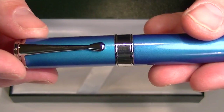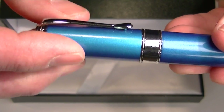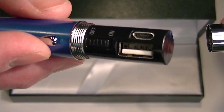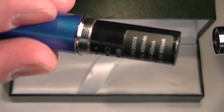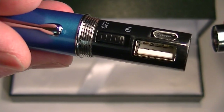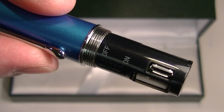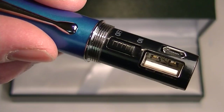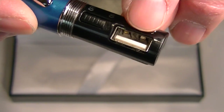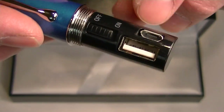The unique thing about this pen is the Power Bank feature. To access the Power Bank, you unscrew the cap from the barrel and the Power Bank is inside. This Power Bank allows you to charge it and then use it to recharge your electronic devices, whether it's your phone, an iPad, tablet, or whatever your electronic device might be. It has a USB port for two different types of USB cables, and you switch the Power Bank on to start charging your devices.